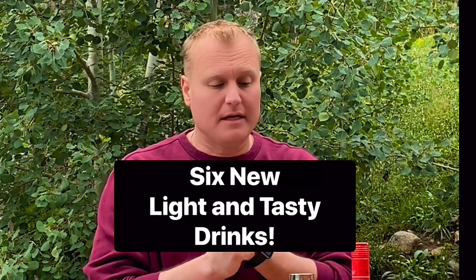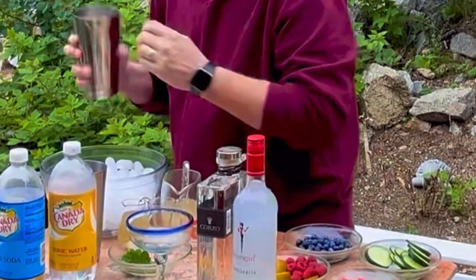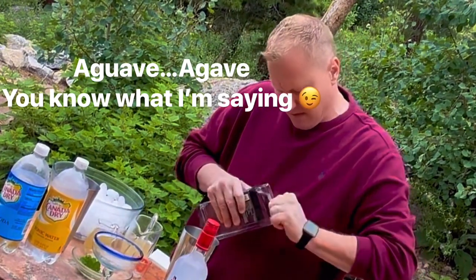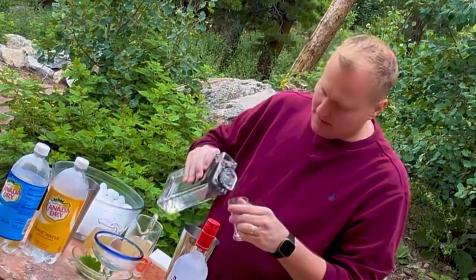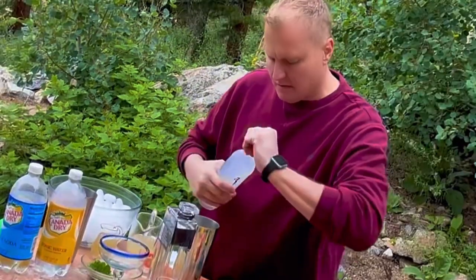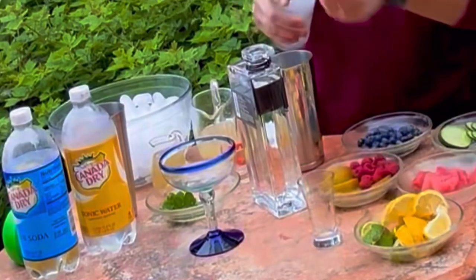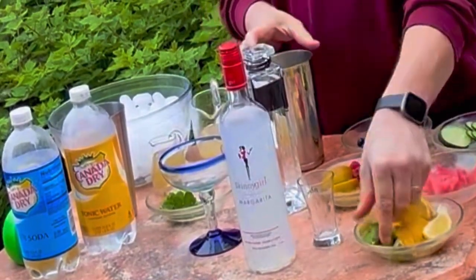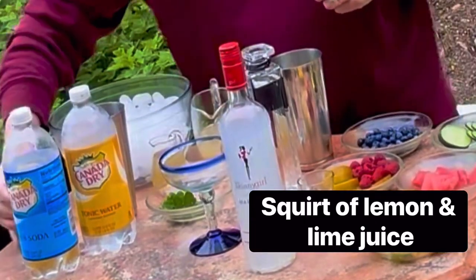Good afternoon folks, my name is Mitch Gibson. I'm here to make you a few drinks today. Start with a little bit of ice, make sure you have a hundred percent agave tequila — this beautiful tequila. You want to have one and a half ounces. Use fresh lemon and fresh lime, a little squirt of lime juice and lemon juice if you like.